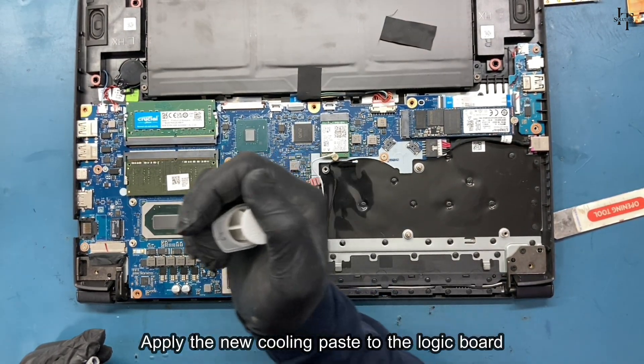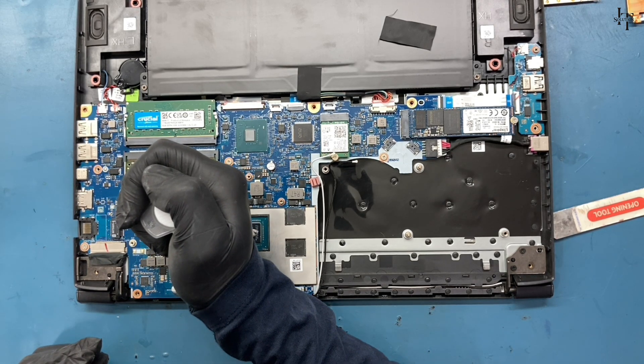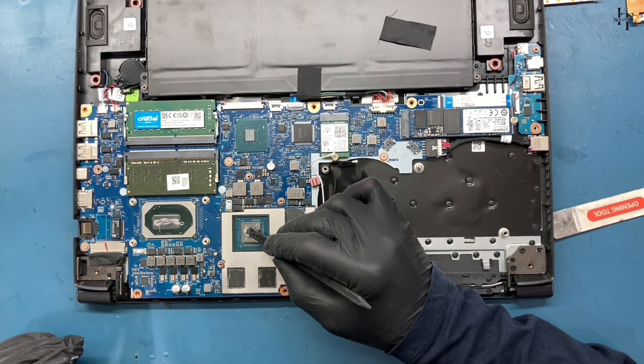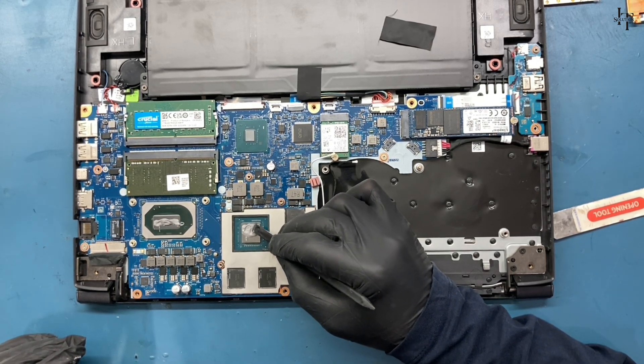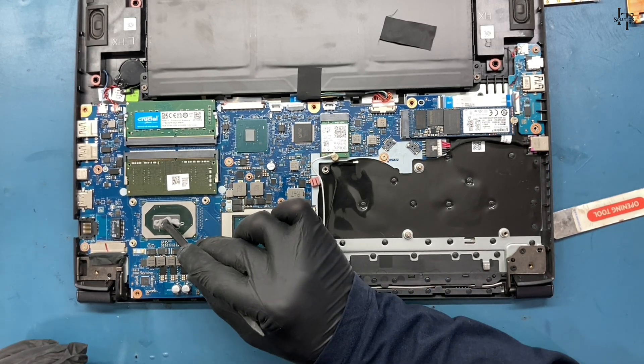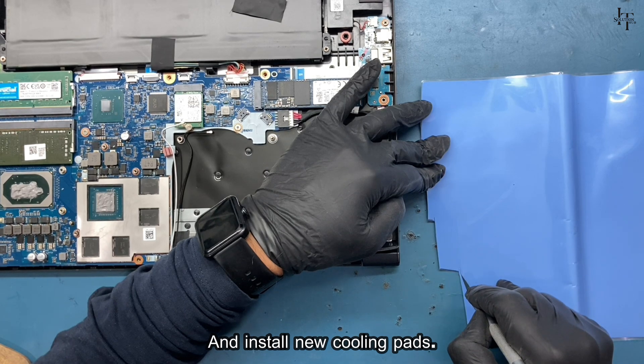Apply the new cooling paste to the logic board and install new cooling pads.